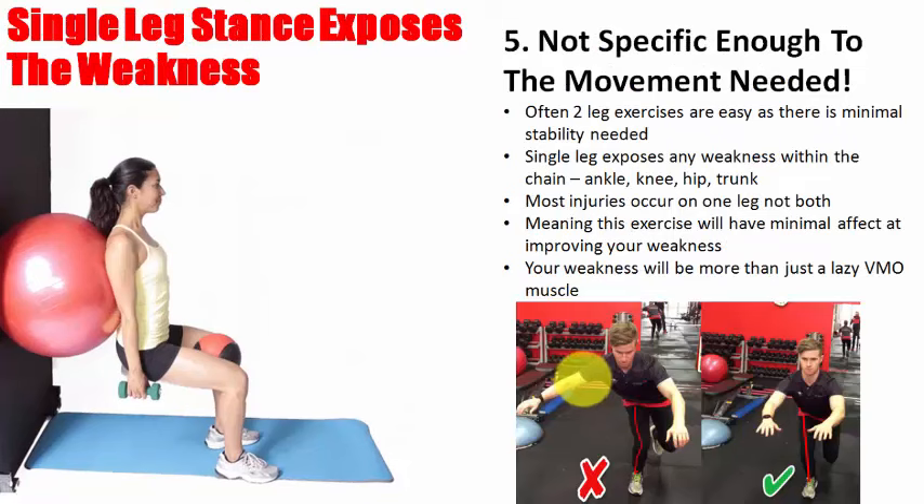Lastly, it's not specific enough to the movement you need. Parallel or two-leg stance is usually fairly easy because there's minimal stability needed. Often someone can perform a squat or deadlift perfectly on two legs, but get them to stand on a single leg and there's a huge difference. Think about most injuries — they never occur on two-leg landings or twisting from a two-foot take-off. They always happen from one leg. Single-leg testing exposes weakness within the entire chain of the ankle, knee, hip, and trunk — any one of those can break down and cause problems.